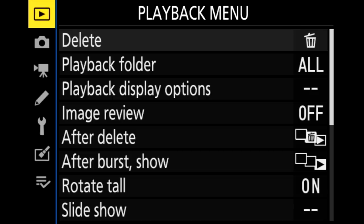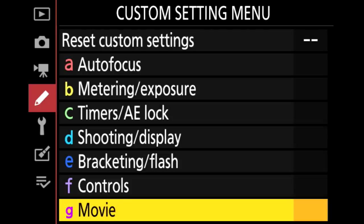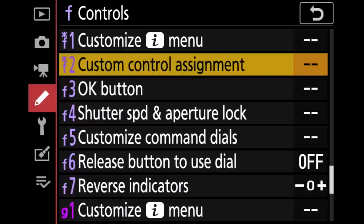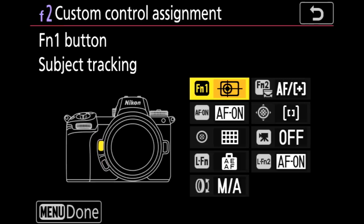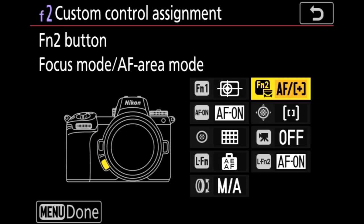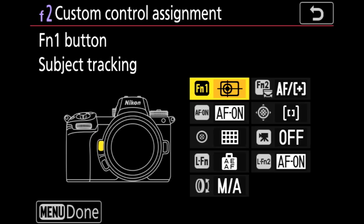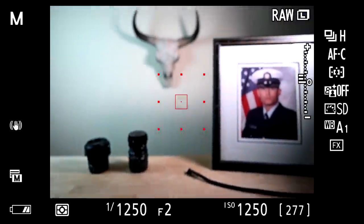To start, I want to show you how to map subject tracking the same way I do with my function buttons. Go into your menu, scroll down to the pencil icon, then go to Controls in the F menu. In the F menu, go to Custom Control Assignment. I want to show you FN1 and FN2. FN1 is the top button — scroll down and find Subject Tracking. That's the one that brings up the white box.